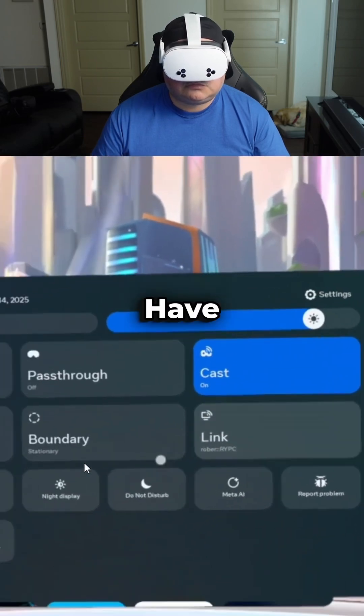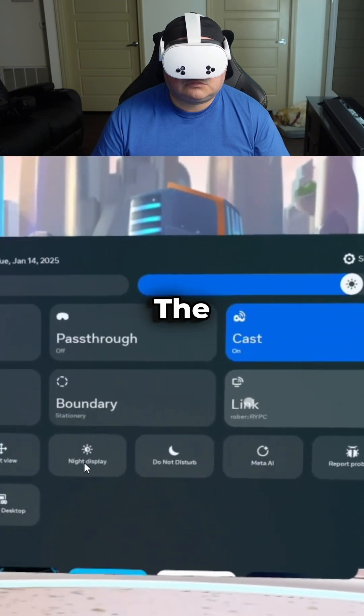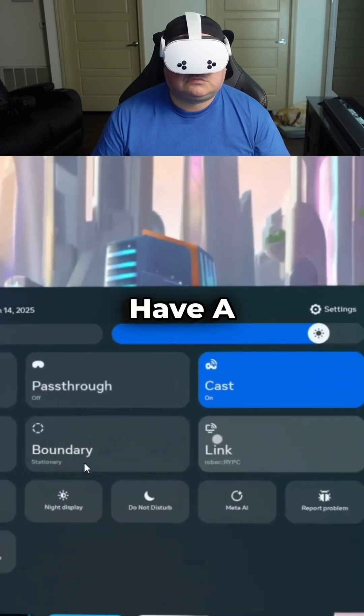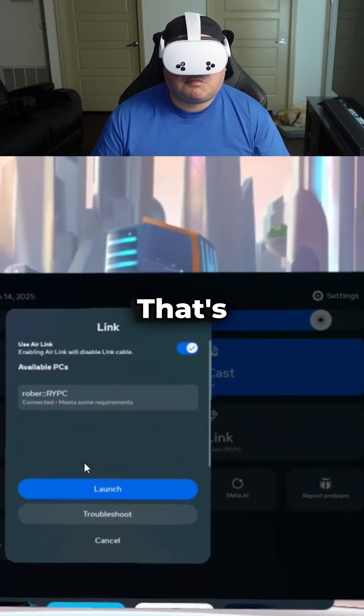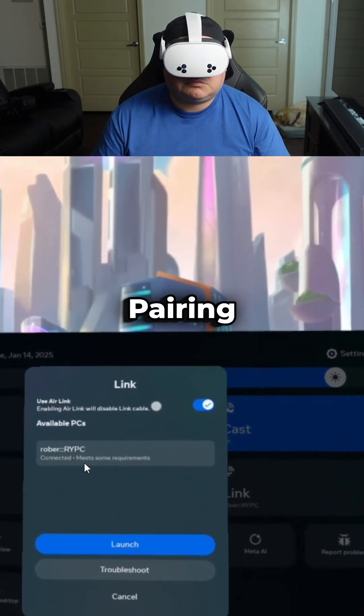Make sure your Quest and PC have the latest updates installed. Use a 5GHz Wi-Fi network for the best wireless performance — if you have a Wi-Fi 6 or higher router, that's even better. Download the Oculus PC app, find Air Link, and follow the pairing process.